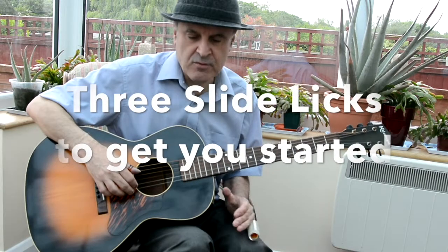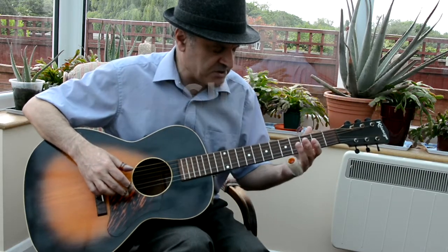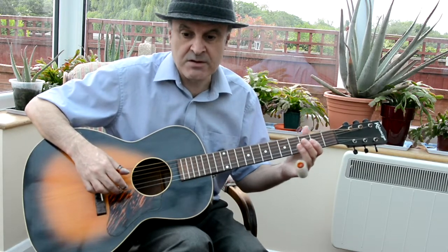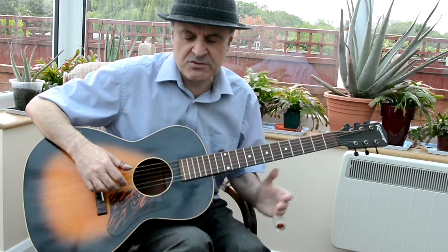Morning everybody, it's Terry at Ronford Rockers. We're going to do some free easy slide licks so that you can practice. We've got our free workshop at the school in July — July the 8th I think we put it down for, but check the website RonfordRockers.co.uk.